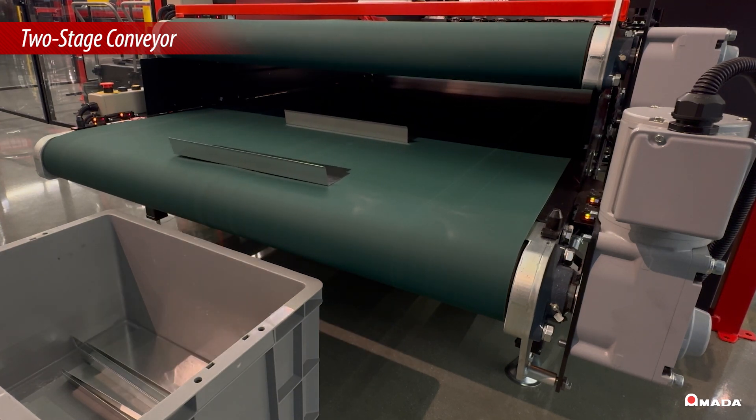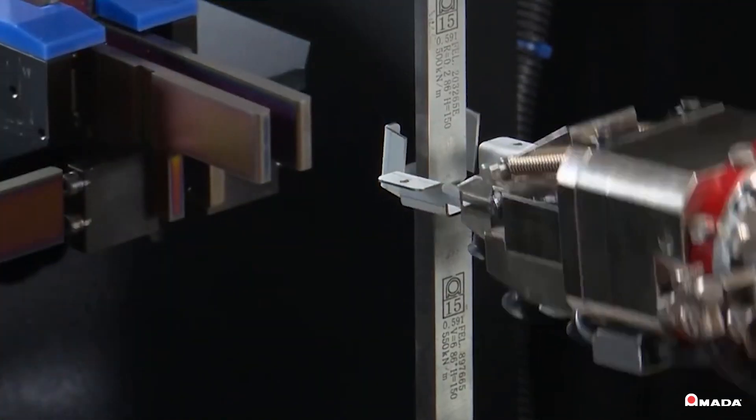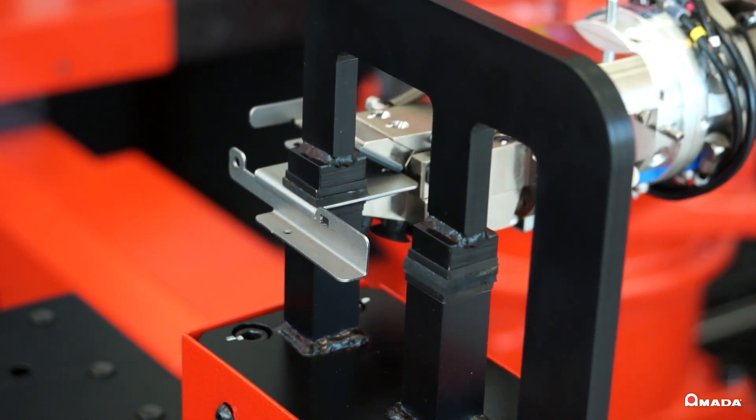With reduced CO2 emissions from the EGB6013ARCE, shops will lower their environmental impact, bend small difficult-to-handle parts with high precision, and achieve 24/7 operation.